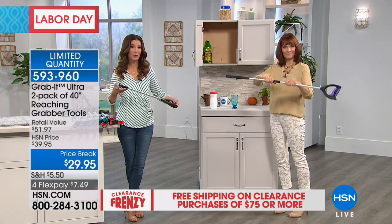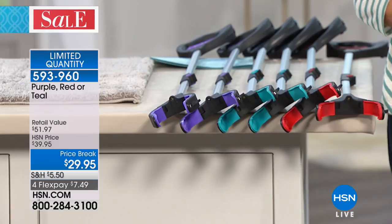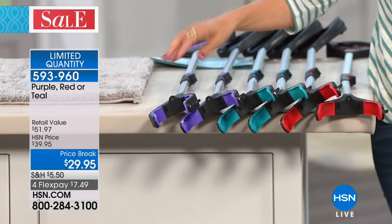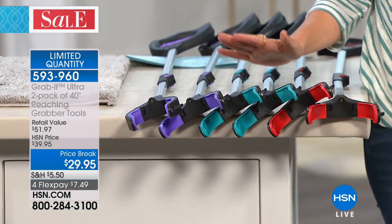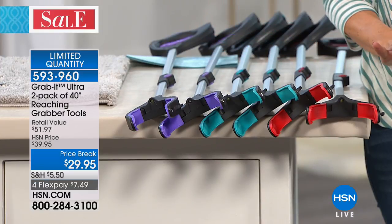So one can be upstairs, one downstairs, one by your favorite armchair, one in the broom closet, one near the bed if that's where the kids' toys or the dogs' tennis balls go. All you do is choose your color — we have purple, we have teal, and we have red. These are very limited; it's going to be our only presentation of the day. We have fewer than about a thousand of these to go around, and teal — we're already down to our final 150.